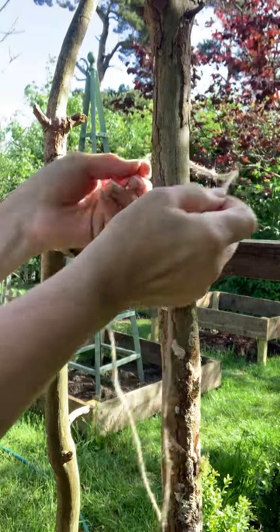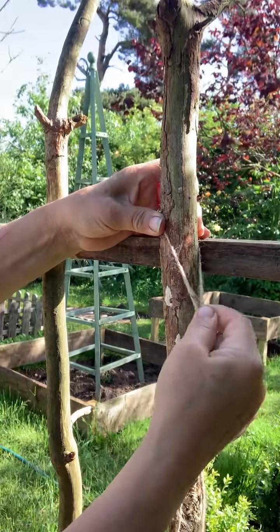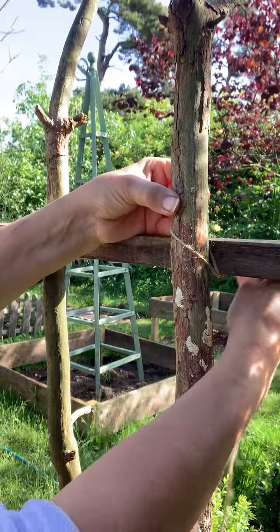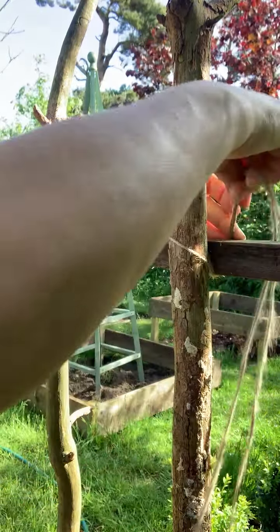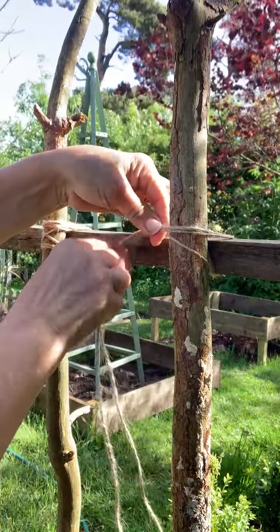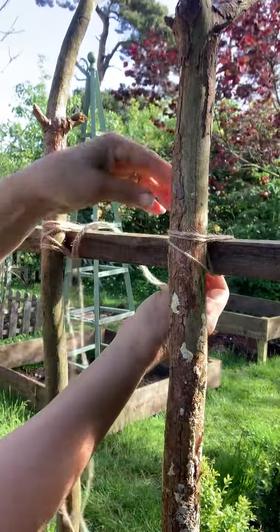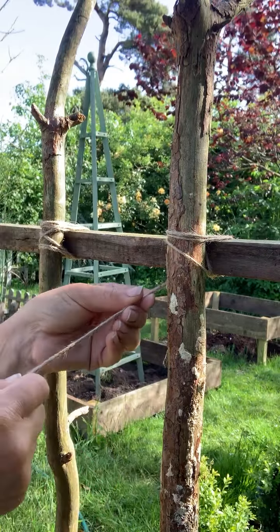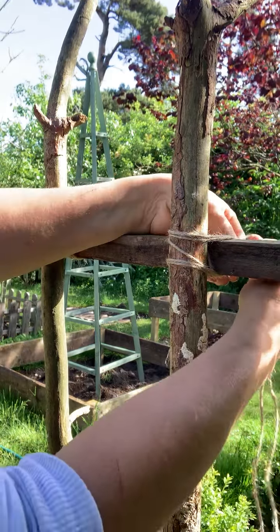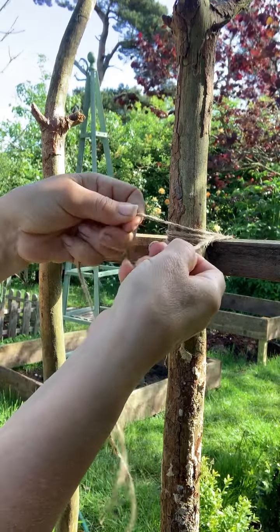So you hook that over the post and pull it tight, like that. So it's actually on a diagonal. And then you pull that up the back of the slat, across the front, down the back of the slat — can you see that? — across the front again, and up the back.